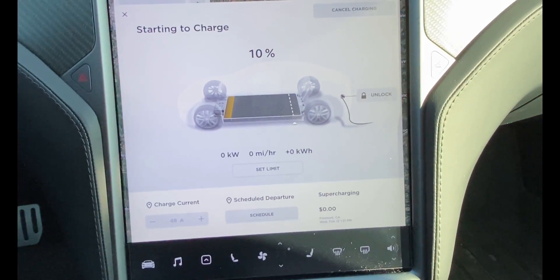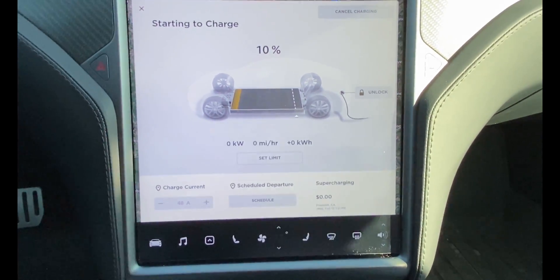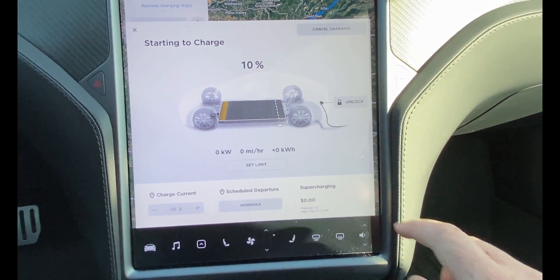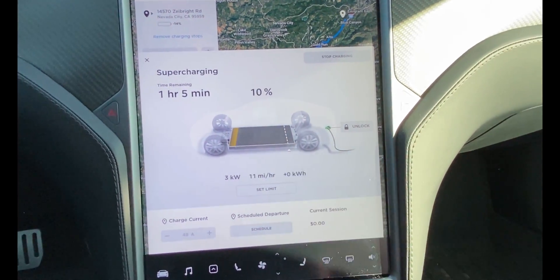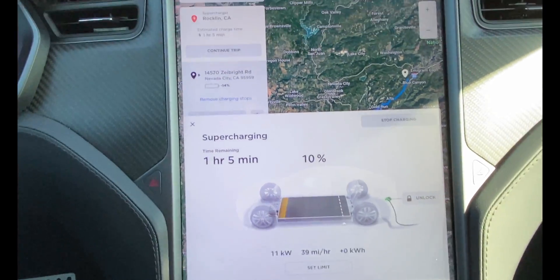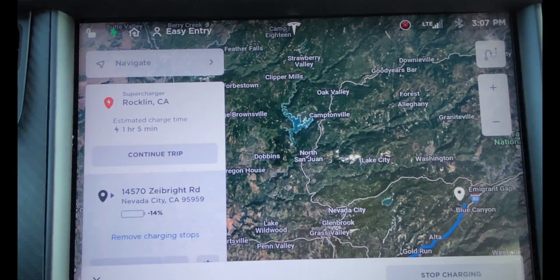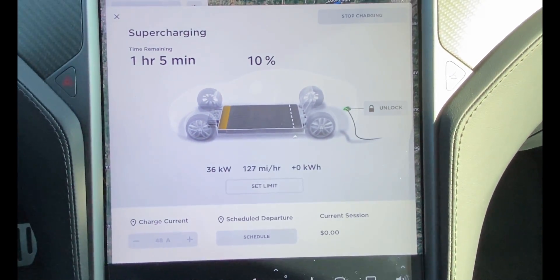Here we go, I'm plugged in. My initial starting battery is flat 10%. I've got all the climate controls set to off so nothing's pulling extra power, and I've got the navigation set so that it knows I'm at a supercharger, so hopefully it's preheated the battery to a good temperature.